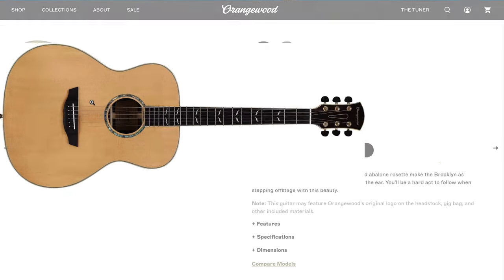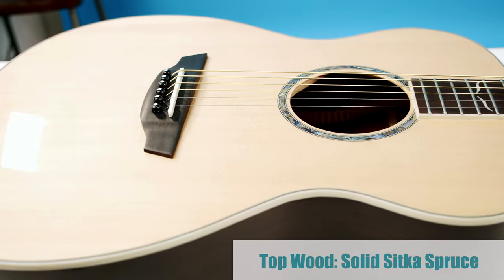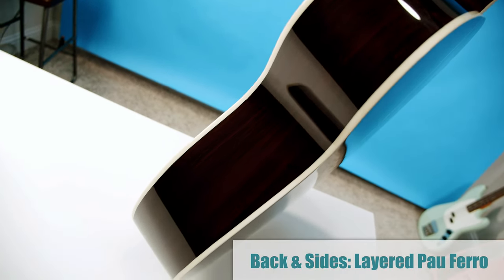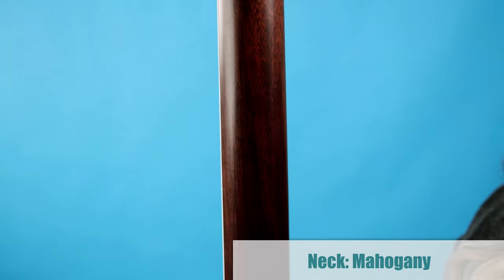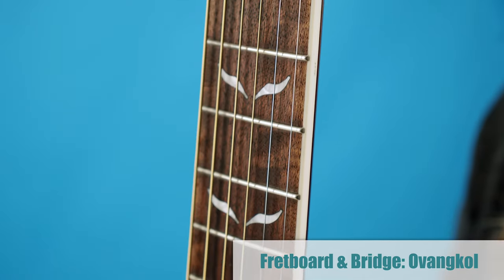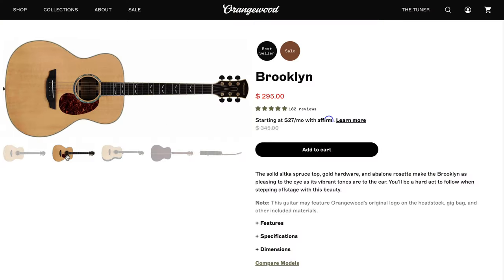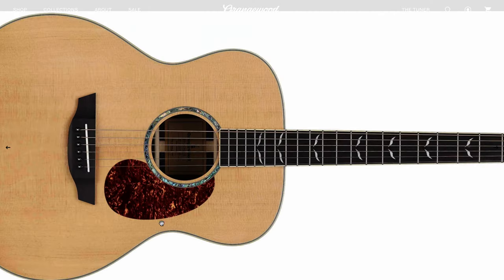The body shape is a grand concert shape, and we've got a solid Sitka spruce top and layered Pau Ferro back and sides. The neck is mahogany, which is going to give it more of a mellow tone, and the fretboard and the bridge are both made of oven call. There is an optional pick guard you can stick on, but I prefer my guitars without pick guards.